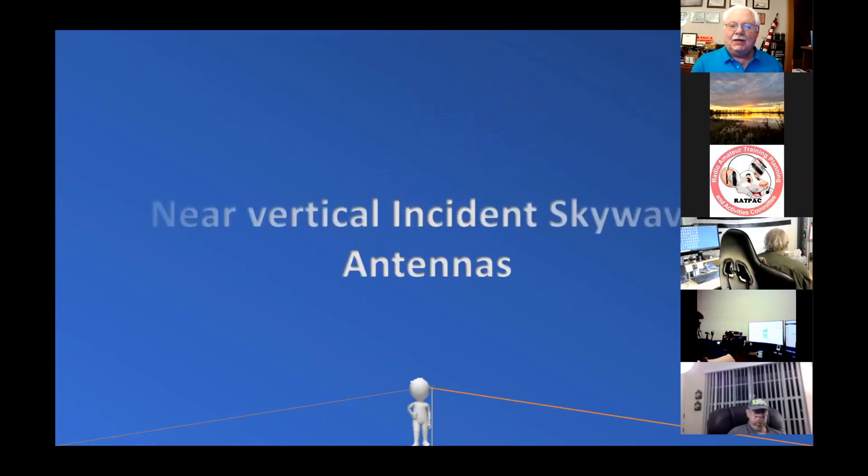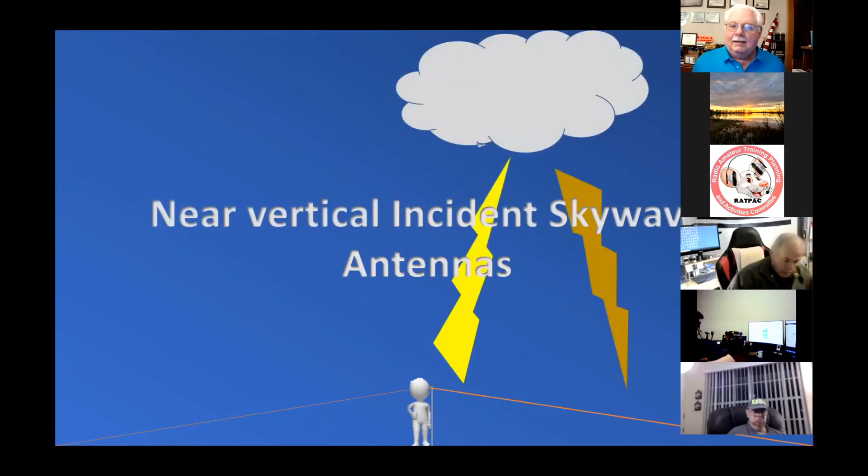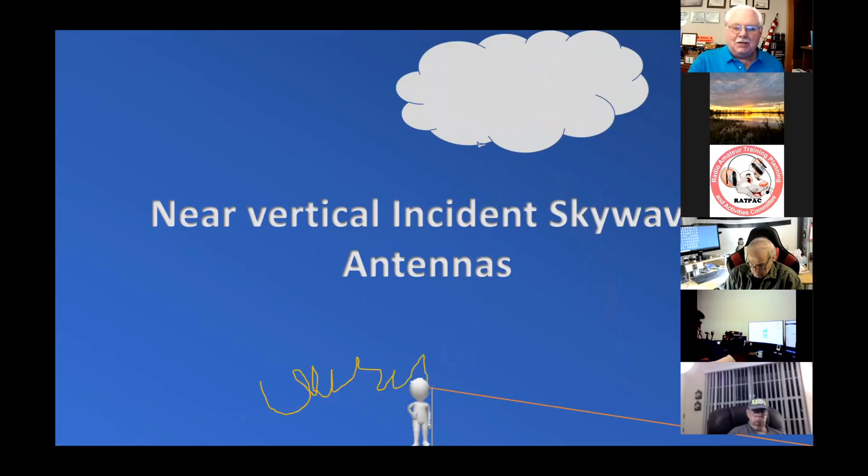NVIS stands for Near Vertical Incident Skywave. In the old days when we were trying to make fun of new hams, we'd call them cloud burner antennas, because you didn't have them high enough and you couldn't work your hand, so they weren't any good at all. What we found out was that this is one of the most fun aspects of HF radio — you just have to try out different ideas and see which ones work for you in your areas.